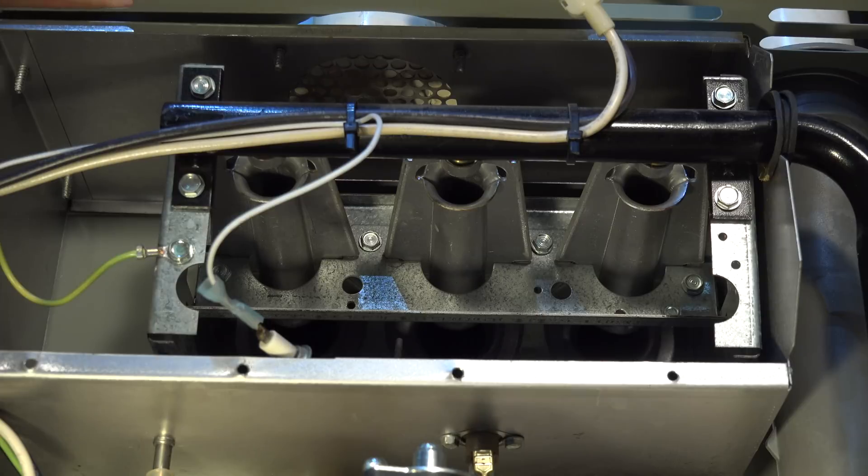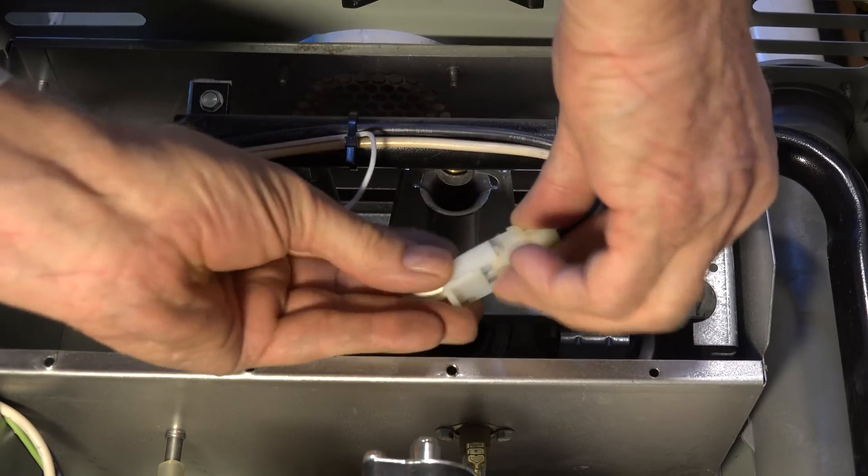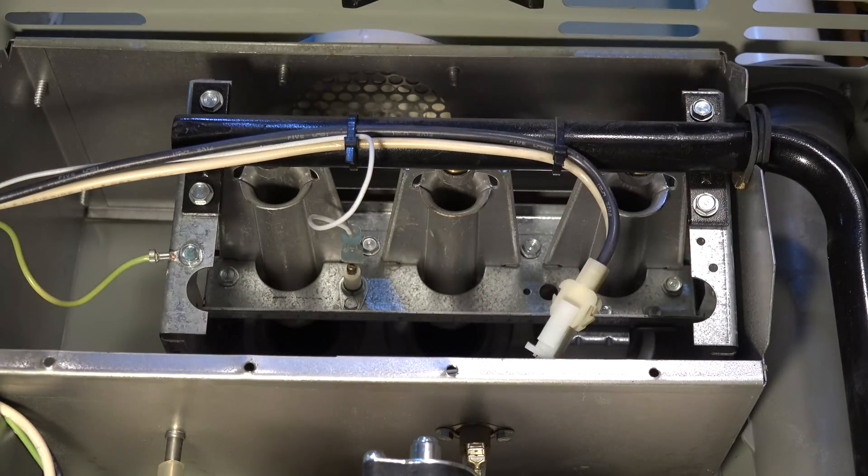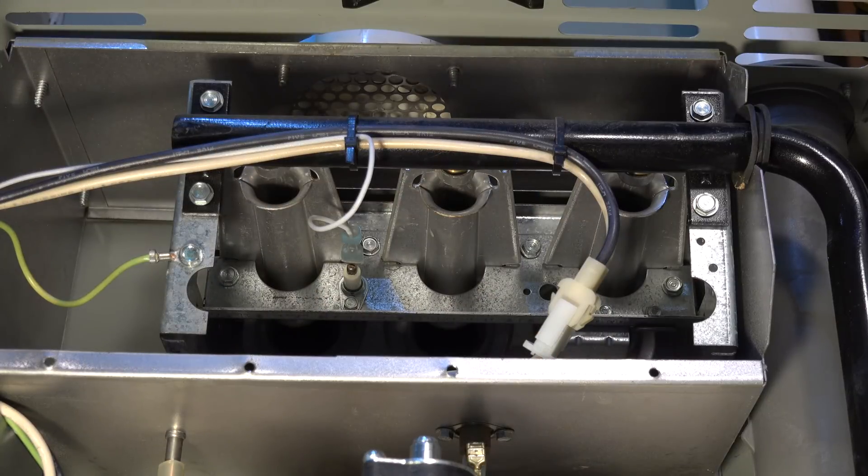Simple enough — plug the connector back in and you've actually got this done. One thing I will tell you: prepare to get a few scrapes. I think Trane actually employs somebody to come in at night and sharpen all these edges, because they're a pain that way.